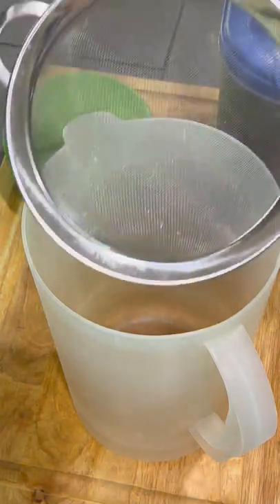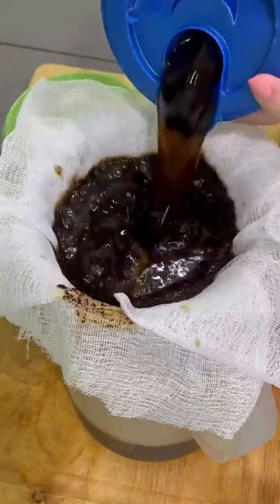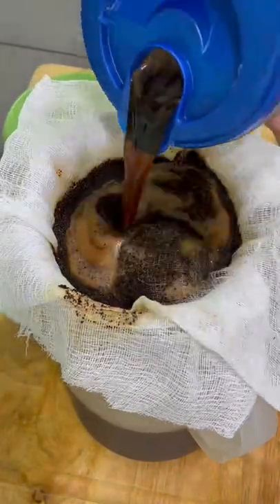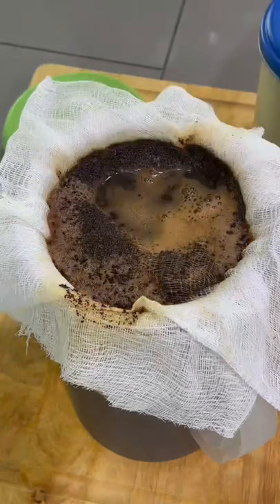The next morning, you're going to get a pitcher that is clean and put a strainer over it with two layers of cheesecloth, and slowly drain this mixture over it, catching all the grounds in that strainer.